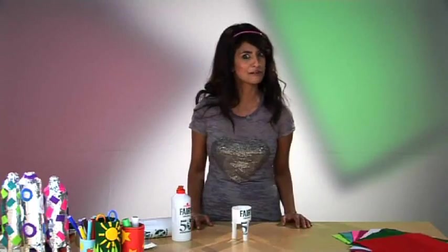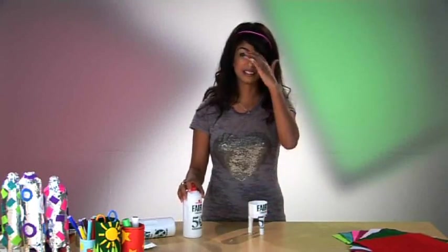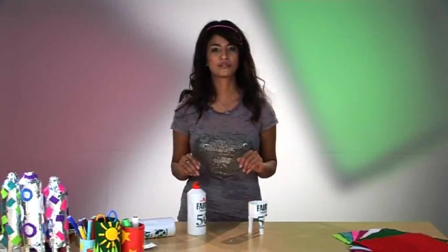Meanwhile the water rocket actually takes off — it flies! So that's the one I'm going to show you first, and that's the one that will need the bicycle pump, if you're wondering what the bicycle pump was for.